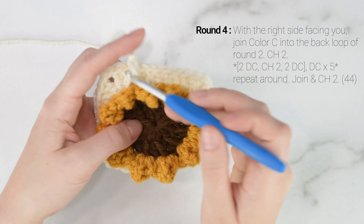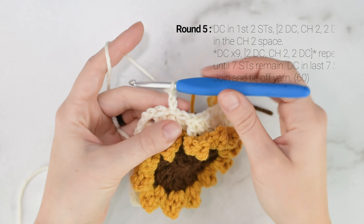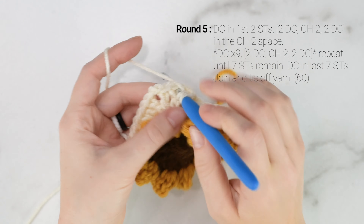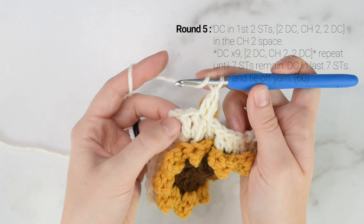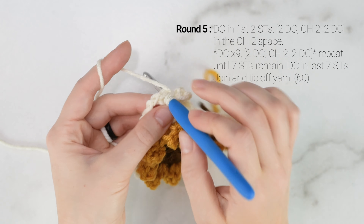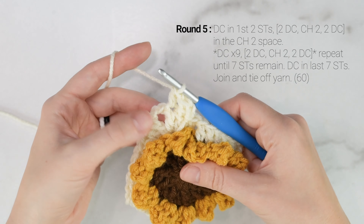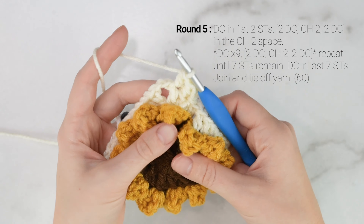Work another corner — 2 double crochets into the next stitch, chain 2, 2 double crochets into the same stitch — then double crochet into each of the next 5 stitches. Coming up to the end of round 4, join with a slip stitch to the top of the first double crochet that we worked, then chain 2. Here is our first round of our square.